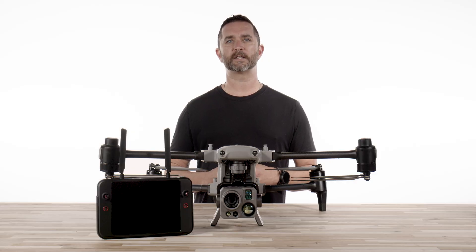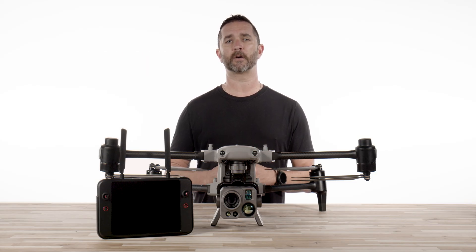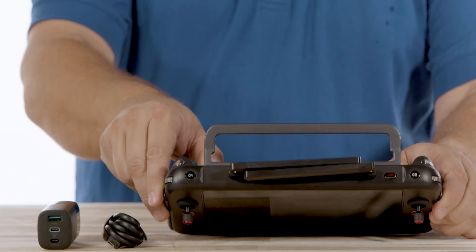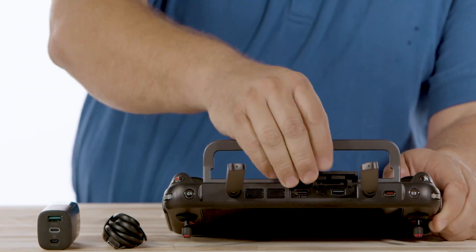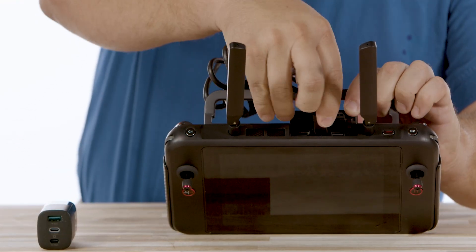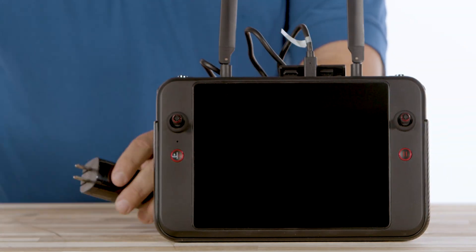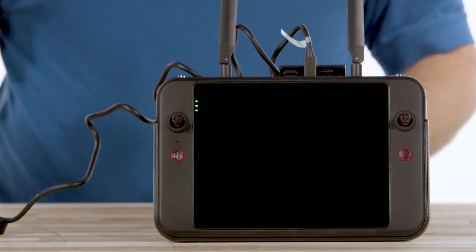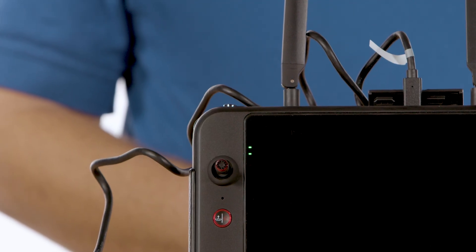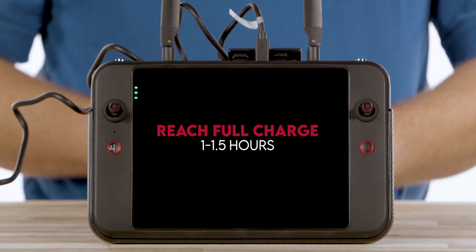The first steps after you unbox the drone is to get your batteries charging up, and this includes both the drone batteries and the built-in remote controller battery. Grab the small power brick for the remote controller, plug the USB-C cable into the remote, and plug the other end into the power brick. Plug this into any outlet and you will see the battery indicator lights on the remote light up — there are four lights. One light illuminated is the lowest charge and four lights illuminated means fully charged. From an extremely low battery to fully charged, expect this to take roughly an hour to an hour and a half.